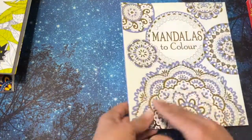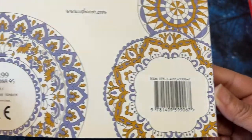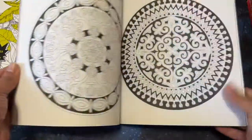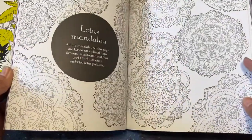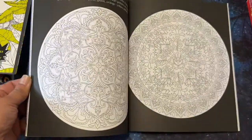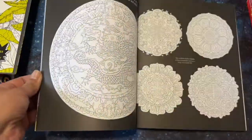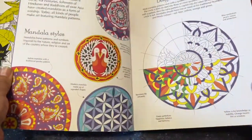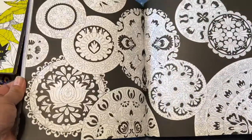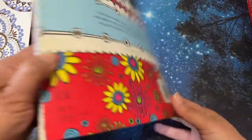This one is from Usborne Books — I got it on Book Outlet as well — but I'm just not loving all the mandalas. I mean, I like them, but I have a lot of mandala books that I like better. Although this is a nice one, I'm just going to go ahead and give it away.